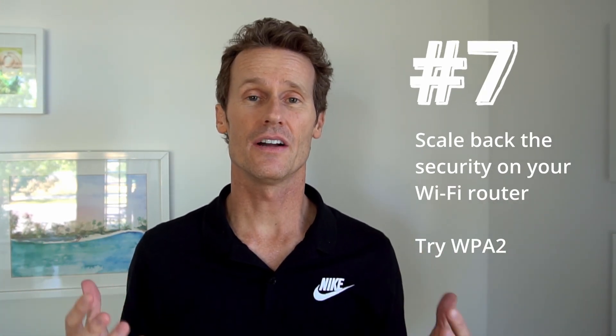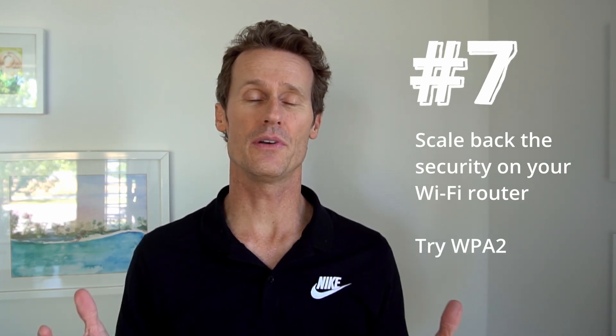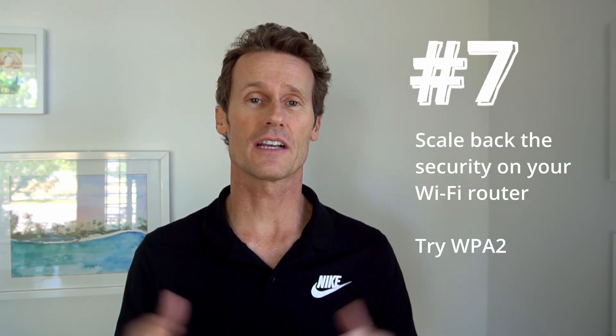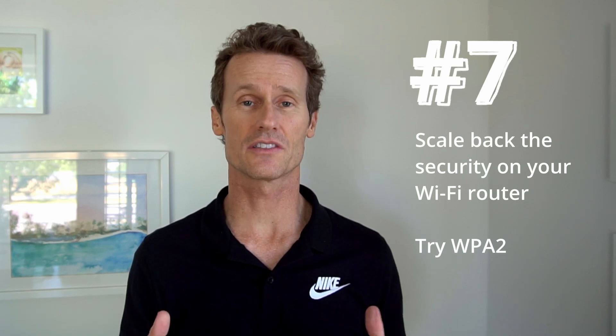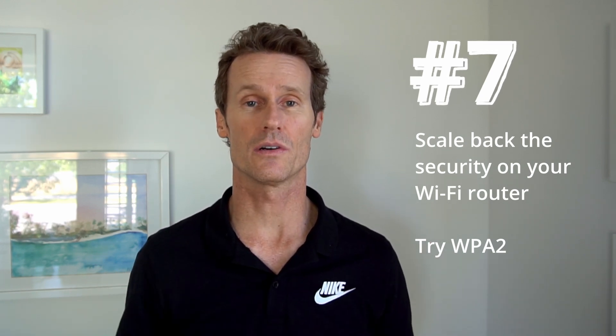Number seven: scale back the security on your Wi-Fi router. If you're using WPA3, you may want to scale it back to WPA2. You'll have to check your specific router for instructions on how to do that, but that may allow you to get connected to your network on your Chromebook.